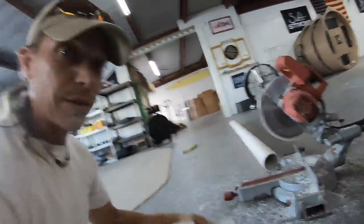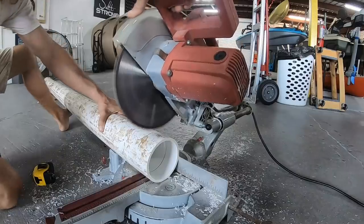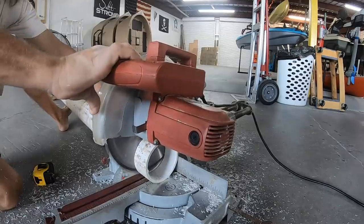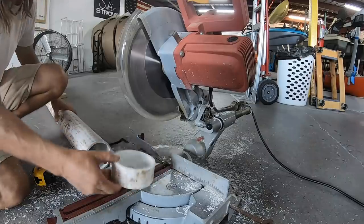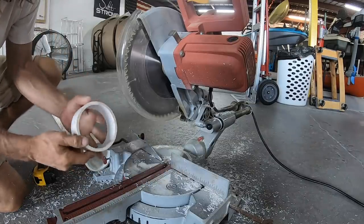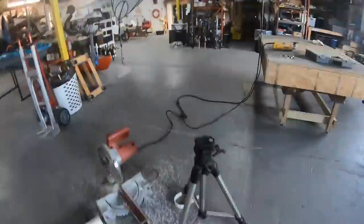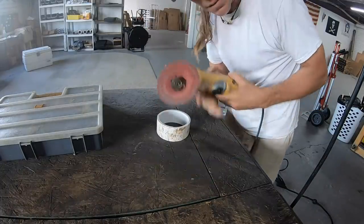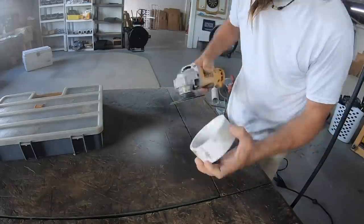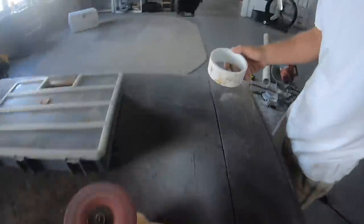Cutting big PVC like this is quick and makes for nice straight cuts, but it's also very dangerous. You can do it a lot more safely using a regular hand saw made for wood or a hacksaw. I cut it a little big because I'm going to sand the edges. Eye protection with rotary tools is highly recommended — shoes optional.